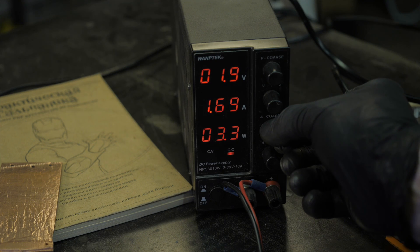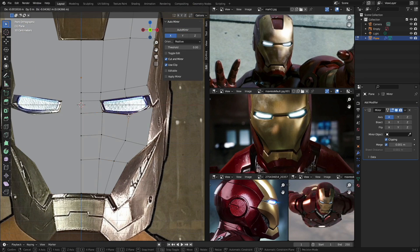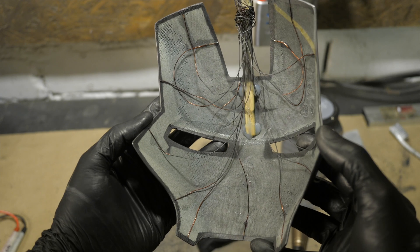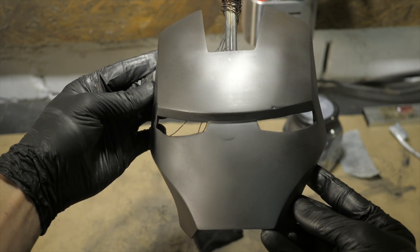Now everything is ready for plating. We apply current at a rate of 1 to 2A per square decimeter. Considering that the part is modeled in Blender or any other 3D modeling program, the area can be checked right there. Just remember that this is the area of the entire pot and we are only covering one side, so do not overdo it with the current.